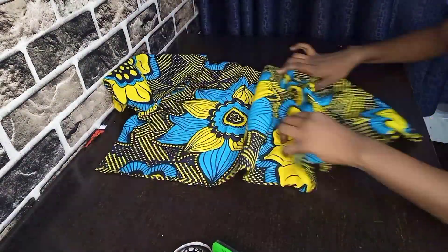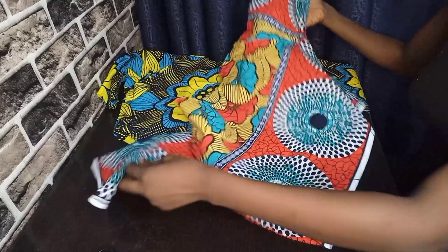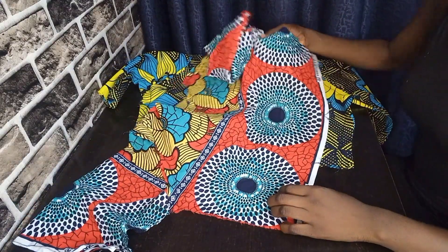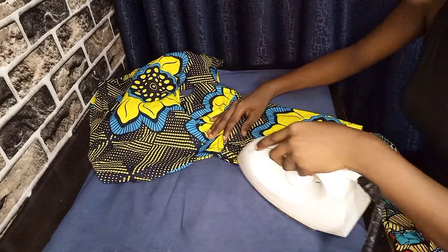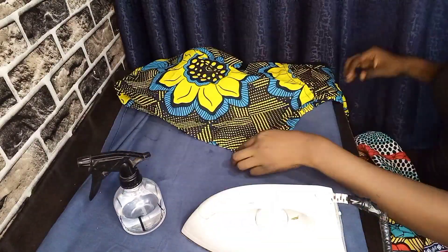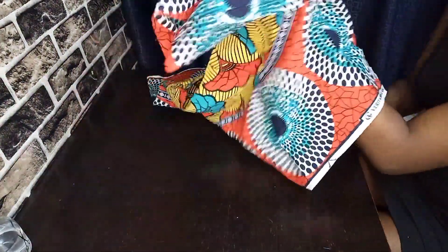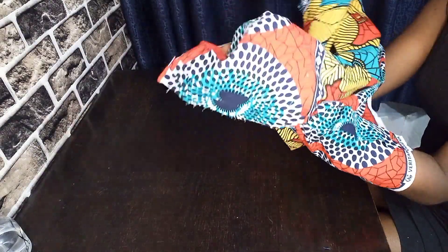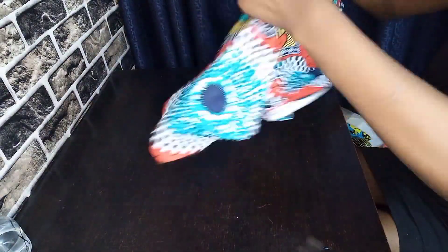After joining and making both tops, the next thing you want to do is iron out your seam. When you finish making this top you don't want it to look boggy on the inside, so open up your seam and iron them as flat as you can. After ironing the seam, turn both tops inside out so the right part of the top faces the correct part, and measure both tops to make sure they are equal.